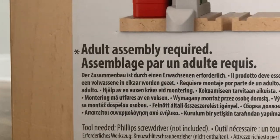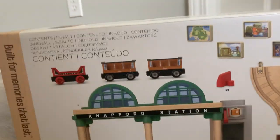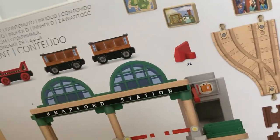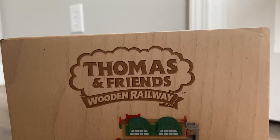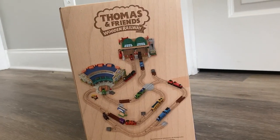You can see there's adult assembly required. It's really not too grating — all you have to do is attach the canopies, which are disassembled in the box, and you just screw them onto the top. Moving on to the sides of the box, there is a nice logo, and you can see everything in Wave 1.